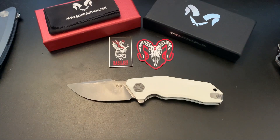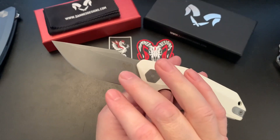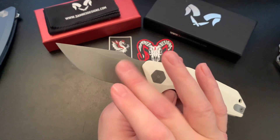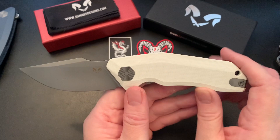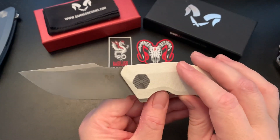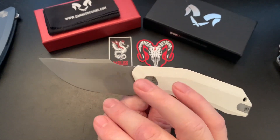Let's go over some specs. Dam Designs went with 14C28N steel this time rather than D2, and I'm glad they did that. This is a drop point with a gray stonewashed blade and a flat grind — almost a full flat grind.